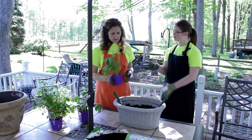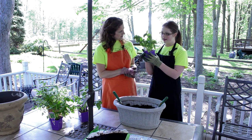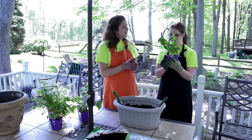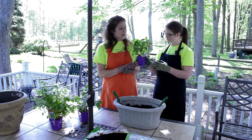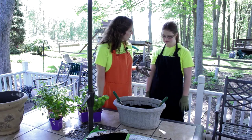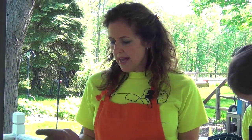We are planting basil today. What are we making today on the show, Sarah? We are making pesto, and it is so, so good. In the summertime, we like to have pesto. You can put it on noodles, chicken, steak. You can use it a lot of ways.